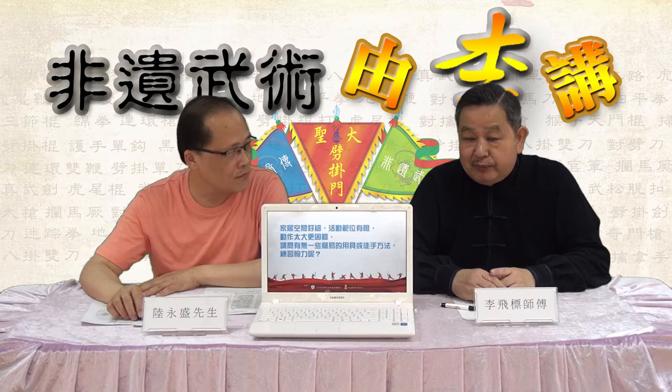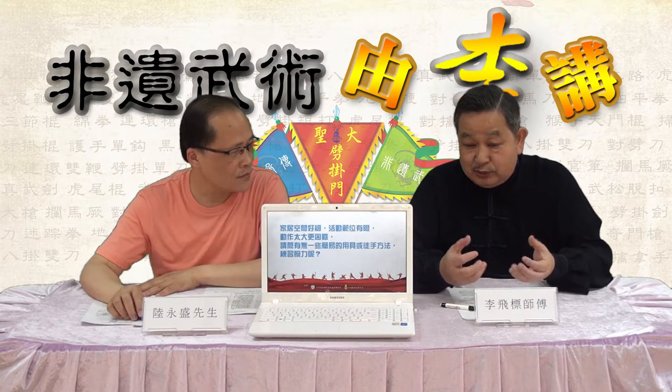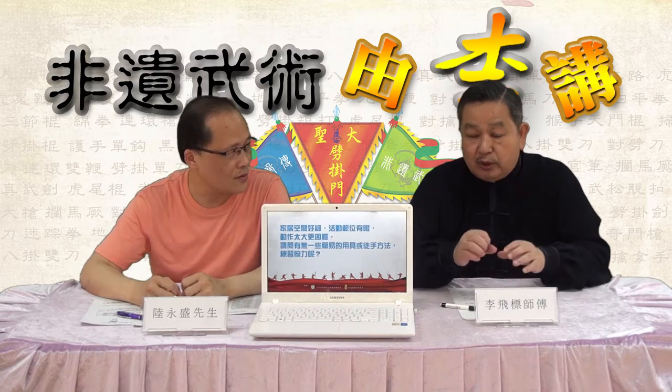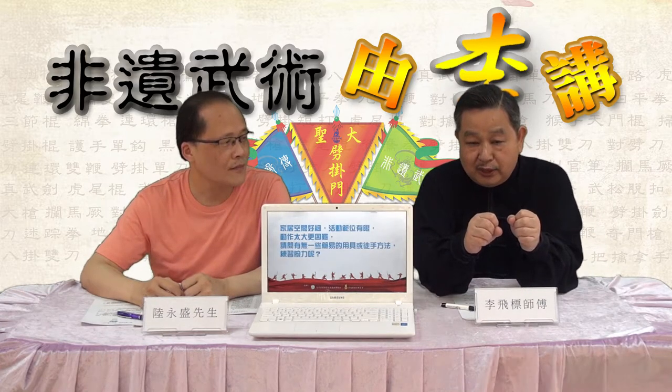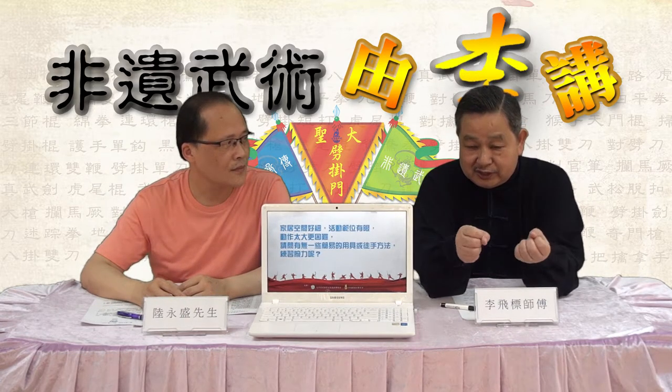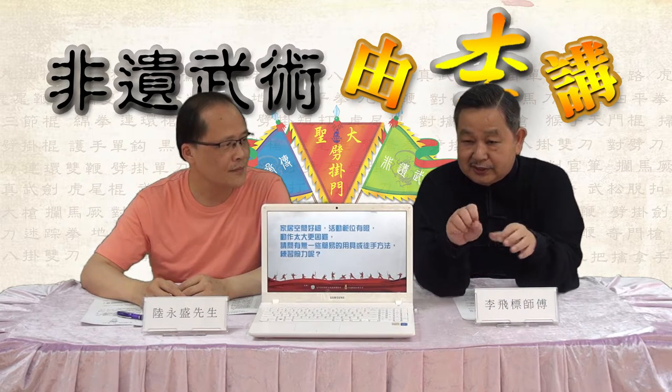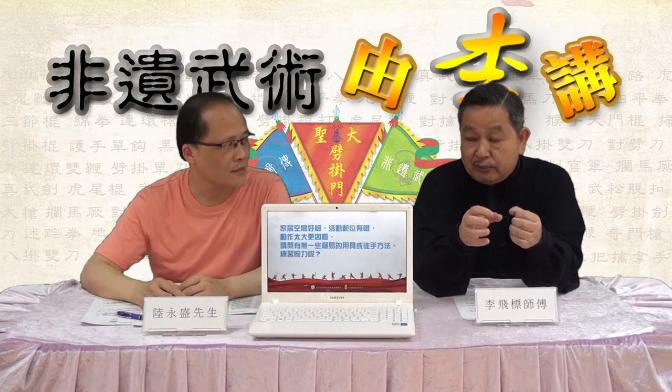例如我们徒手练习，因为我们的招式很多是牵涉到擒拿手，需要腕力、指力，这样有两种做法。如果你说徒手动作呢，我们可以做一个顺时针或者逆时针的转动，当我们的手腕灵活一点，产生的柔韧性强一点，这个是徒手的练法。